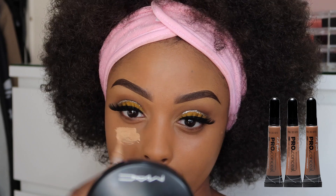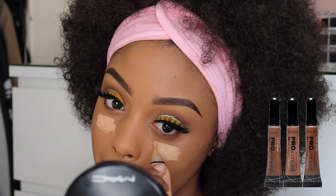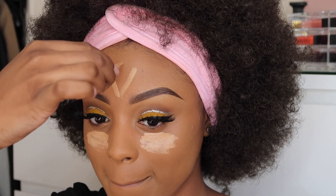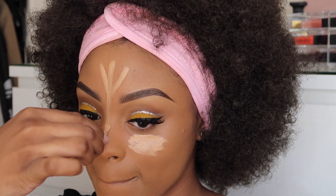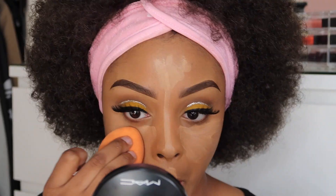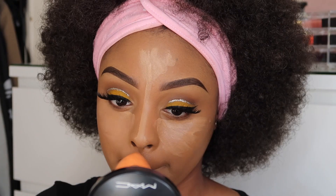To highlight, I'm using my LA Girl Pro Concealer in Pure Beige. I'm going to apply that under my eyes, on my forehead, the bridge of my nose, and my chin — those are the areas I really want to focus on for highlight, and they're also the areas where natural light will bounce off.